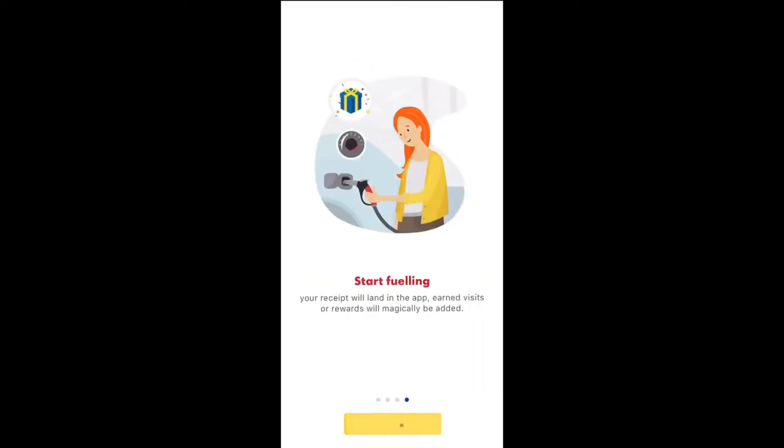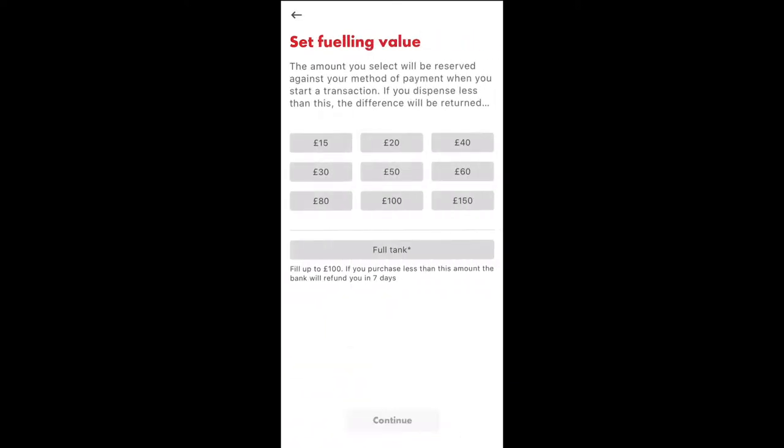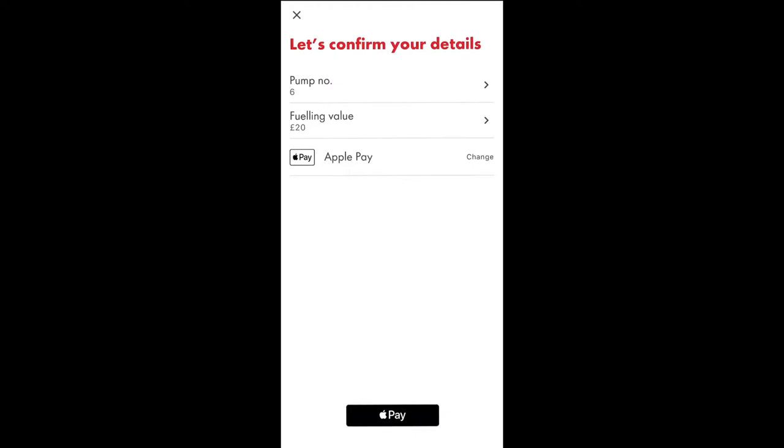Once you've done that, keep scrolling to the right and you select which pump number you're at, then you select the amount. I'm going to select 20 pounds, and you can pay via whichever method is saved to your account.